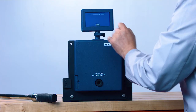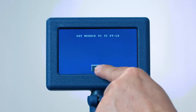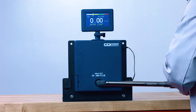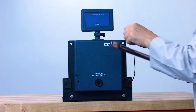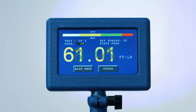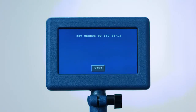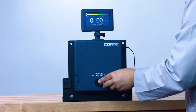The screen will prompt you to set the wrench to 30 foot-pounds. Now test the wrench three times, pressing Store after each test. Next, set the wrench to 90 foot-pounds and test the wrench three times, pressing Store. Finally, set the wrench to 150 foot-pounds and test three times, storing the readings each time.